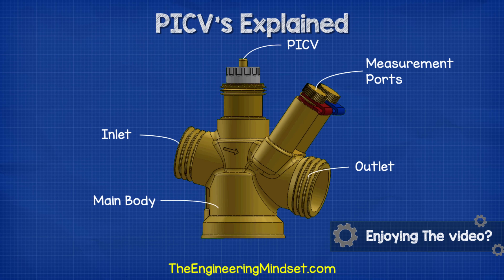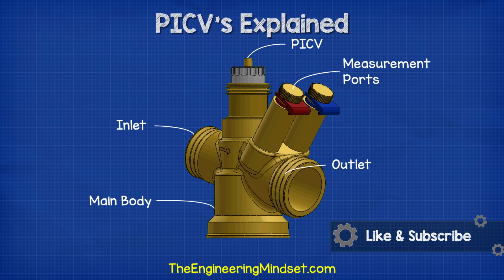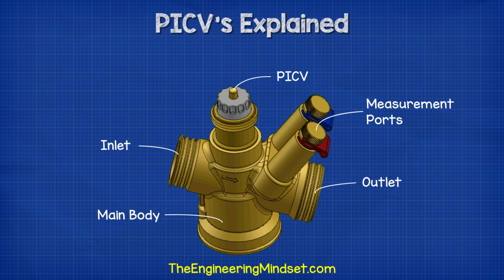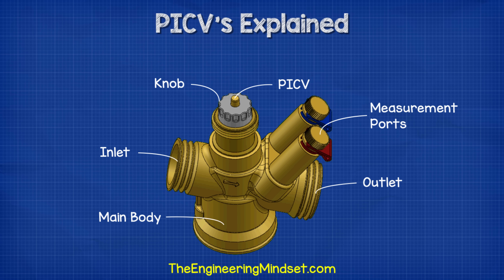There are two ports with colored tabs. Not all models will have these, but these ports allow us to connect a measurement device to take manual pressure readings to verify the valve's operation. The colors correspond to the high pressure side, which is red, and the low pressure side, which is blue. On the top we have a knob which can be rotated to adjust and set the flow rate through the valve, and there is a number scale on the knob to help configure this.